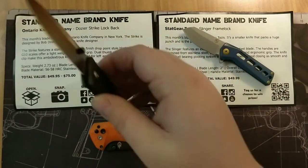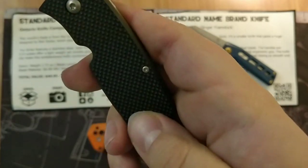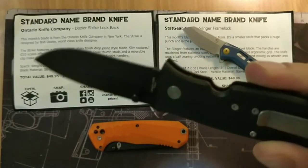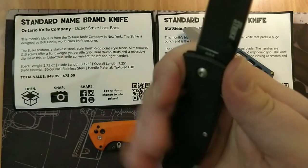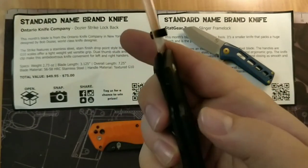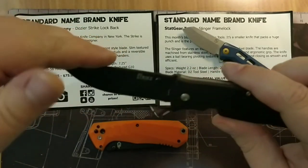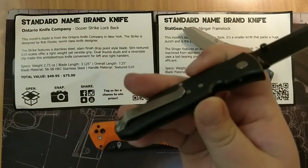I figured I'd catch up here with the January Monthly Knife Club. This picture does no justice for this grip — this G10 is very, very textured. I'm very happy with this knife. I'm not really a lockback guy, but this knife seems like it gets some work done. There's no hot spots, it has a little ramp here, very nice knife. And those lockback locks are very durable, so I don't think we'll have any issues with the lock failing. That's the Ontario Knife Company Dozer Strike Lockback, AUS8 steel.